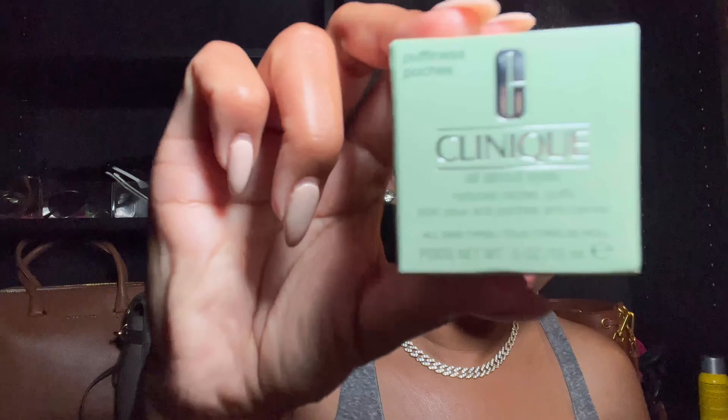Hi you guys, it's your favorite pretty girl. In this video I'm just going to be showing you a routine I tried. I'm putting the Clinique Moisture Surge all over my face except my eyes, because I'm going back in with the eye cream, also from Clinique — the All About Eyes eye cream — lightly putting that under my eyes to give them much-needed hydration. I'm also going to put some Vaseline all over my lips for hydration as well.